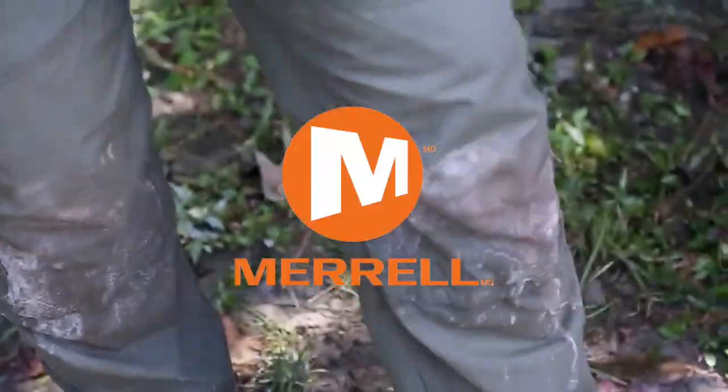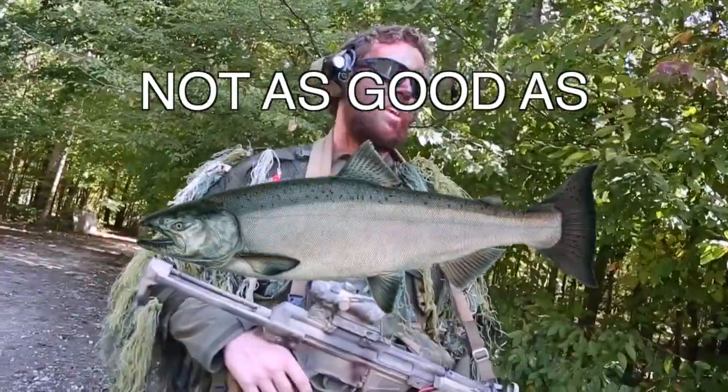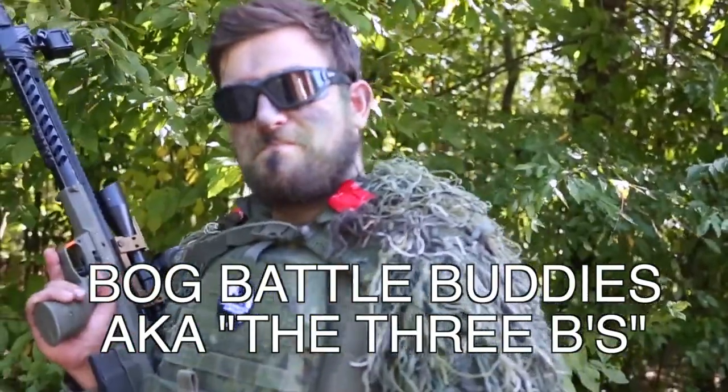What shoes are those? These are Morels. I go through one pair every probably eight months — they're great shoes but not as good as these. So here's to the first time for Bog Battle Buddies — hashtag trademark. More wagons.